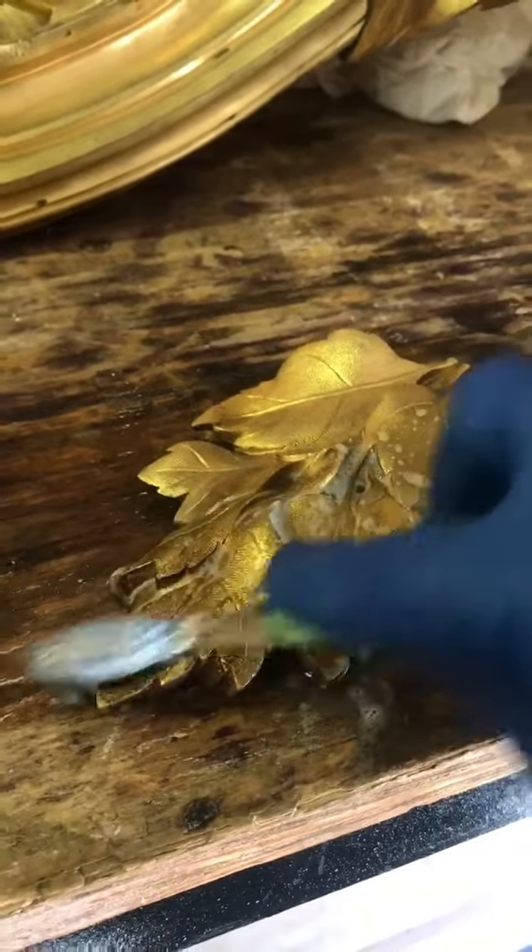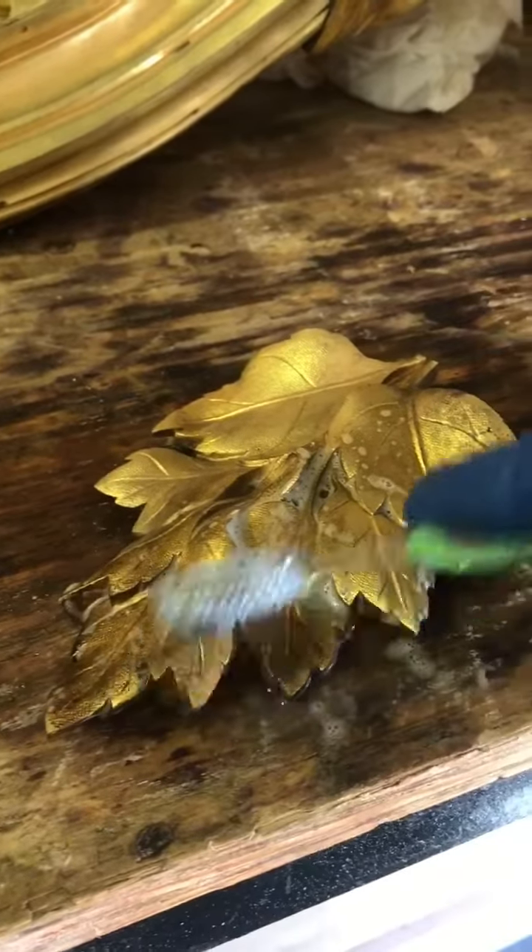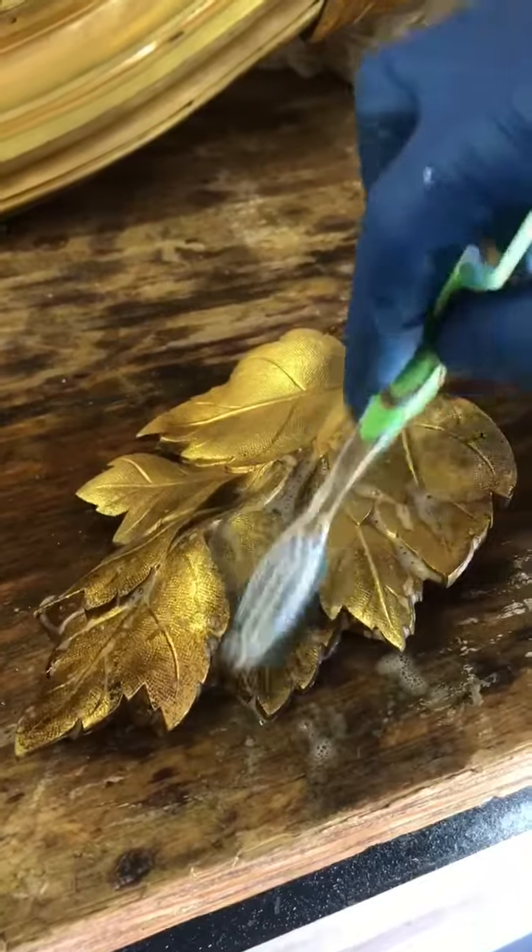Circular motions — you got to get into all the intricacies, the nooks and crannies of this piece.